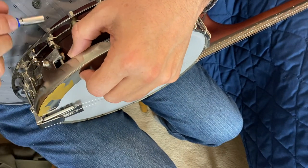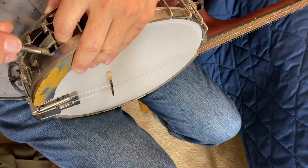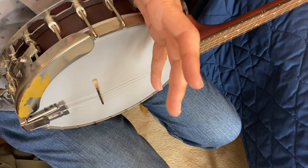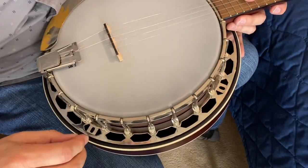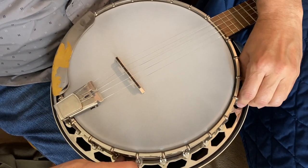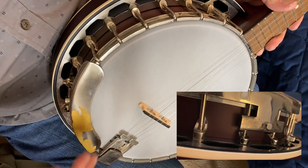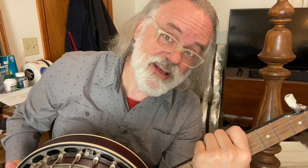You can use the same wrench you tightened your head with to tighten that up — it's usually a quarter inch. Keep your little bracket straight and tension that up. Now all you've got to do is put your resonator back on the banjo, and now you've got an armrest on your RKH-05 Dirty 30s. And there you have it. I hope this gives you confidence that you can do a simple modification to your banjo to make it the way you want it to be. We'll see you next time, bye.